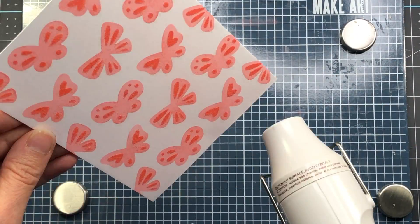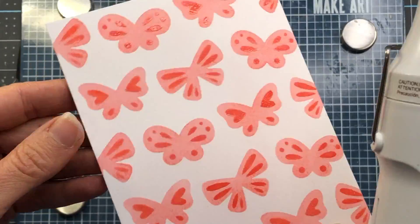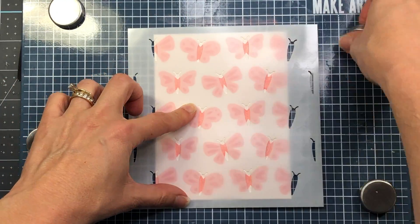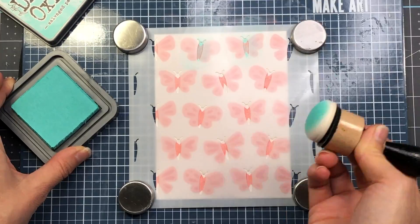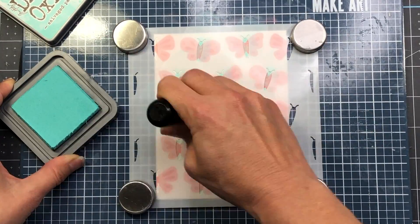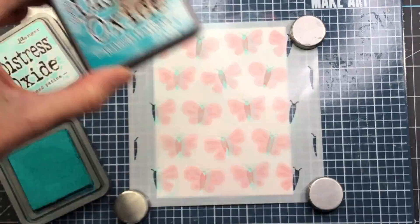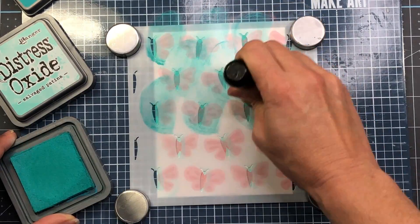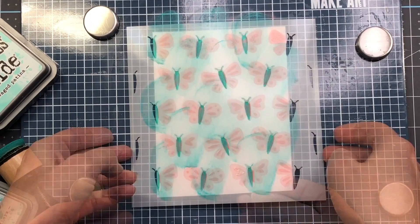If you don't have an embossing dabber you could use an embossing ink pad — it does the same thing. After sprinkling on the glaze I use my heat tool to heat set it, which creates a nice sparkly shiny finish on those butterfly wings. Next I'm adding the third layered stencil — the middle part of the butterfly. I start with the salvaged patina ink but realize it's a little too light over the salt water taffy, so I switch to the peacock feathers distress oxide ink and go over the stencil with that darker ink.